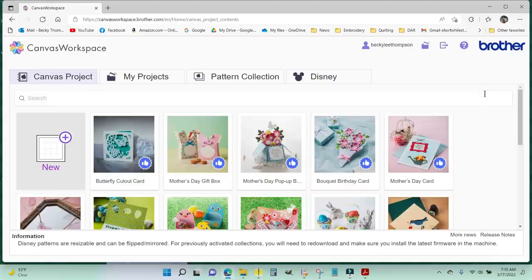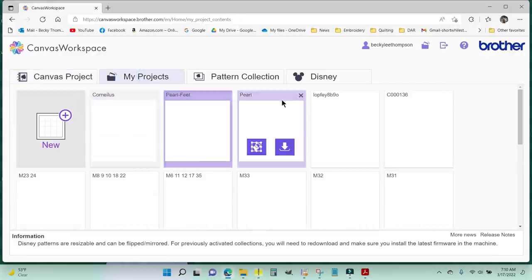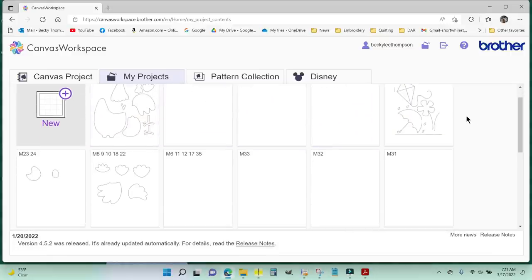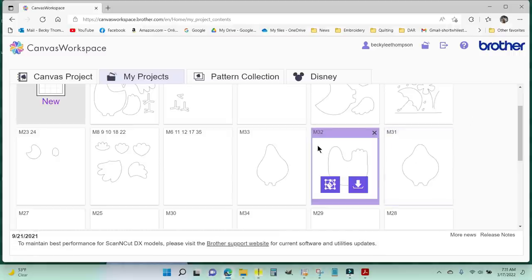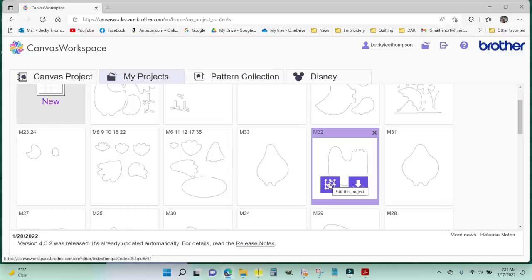To build Henrietta, I'm going to come into the Canvas workspace at canvasworkspace.brother.com and go to My Projects. In here we can see all of the chickens that I've made and the pieces I've scanned in for various projects. The body for Henrietta is M32 — when you hover over it you get a button for editing or downloading, and I'm going to edit first so I can get placement of where things need to go.